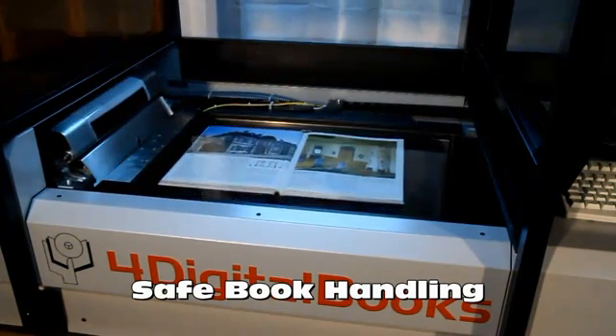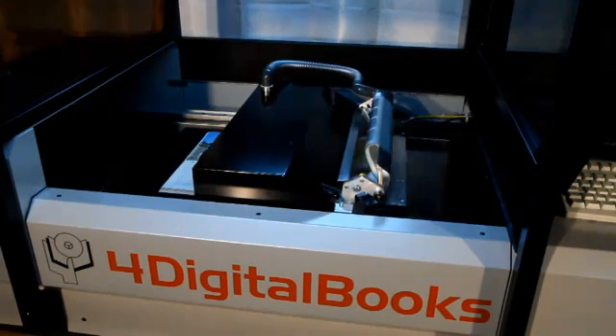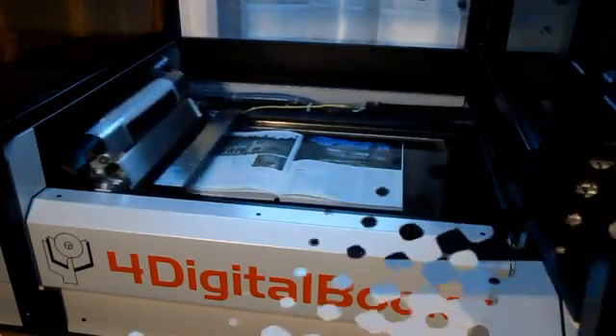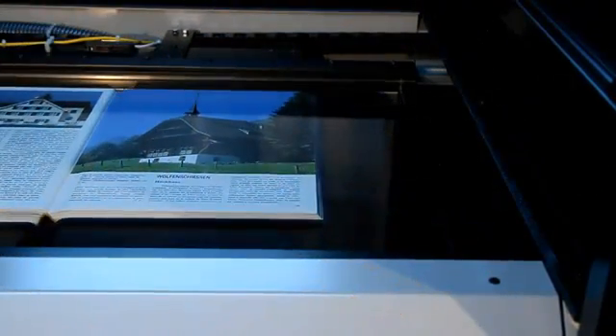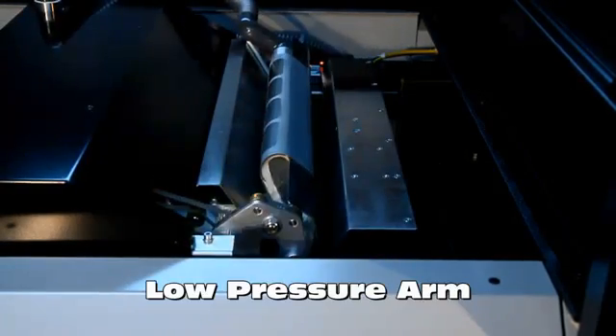A set of sensors permanently monitors the behavior of the book. Everything has been anticipated to preserve the book during the process. A safe page turning is realized by a low pressure arm.